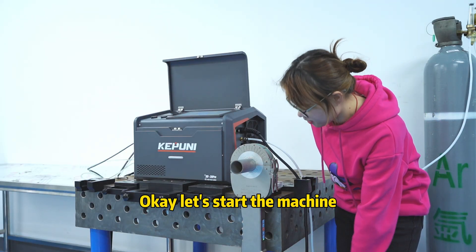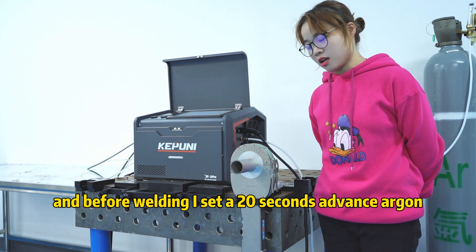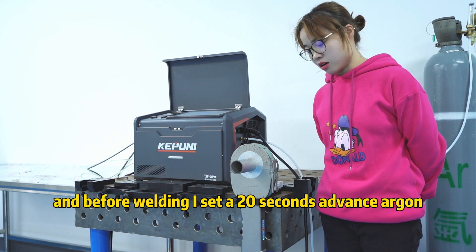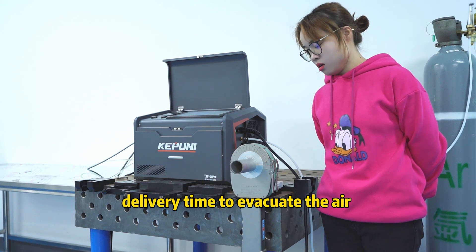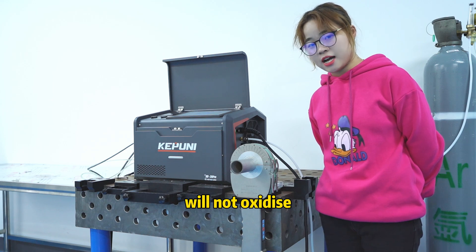Before welding, accept the 20-second advance argon gas delivery time to evacuate the air, to make sure the welding seam will not oxidize.